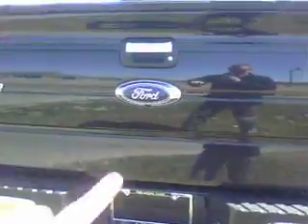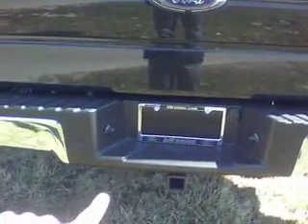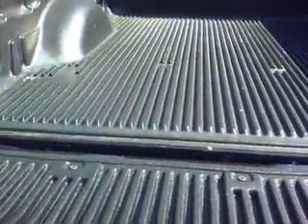Moving around to the back — it does have the backup camera built in underneath the Ford emblem. You do have your trailer hitch and your wires. This one actually does have the tailgate step built into it as well. We have a drop-in liner in it right now.